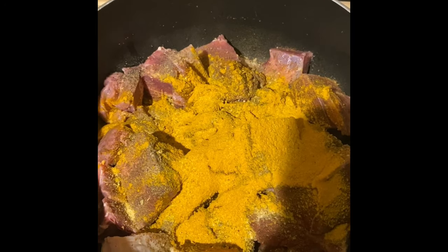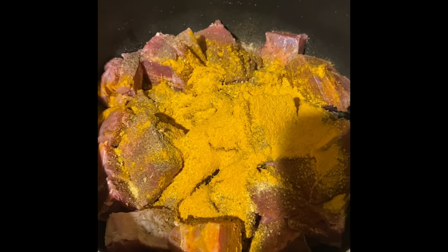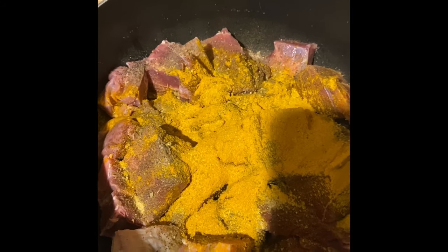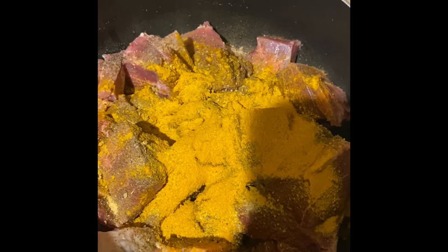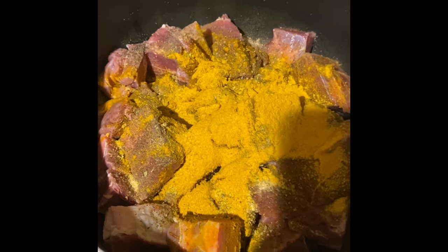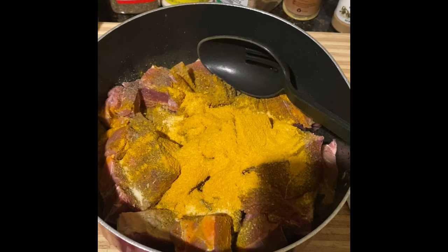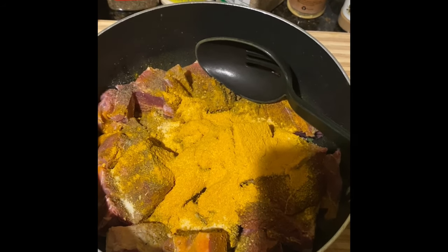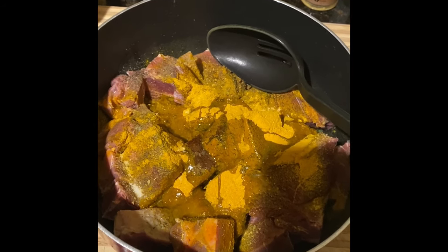I know you see me put the curry powder directly on the mutton. As I mentioned, I'll be making this in the slow cooker, so I will not be frying up my curry as we Jamaicans normally do. I'm cooking this in the slow cooker, hence the reason I'm putting it onto the meat directly. I'm going to add my oil directly to this — about four tablespoons — and I went ahead and added salt too.